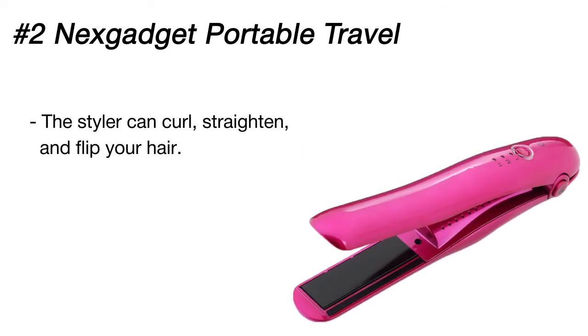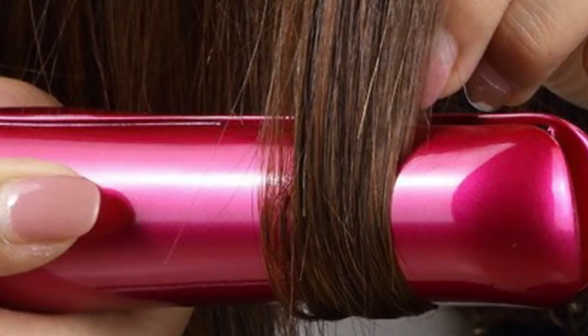For making your hair bone straight on the go, this little device has three heat settings — low, medium, and high — to suit any hair type. Its ceramic plates do not get as hot as those of full-size models, but they get the job done.